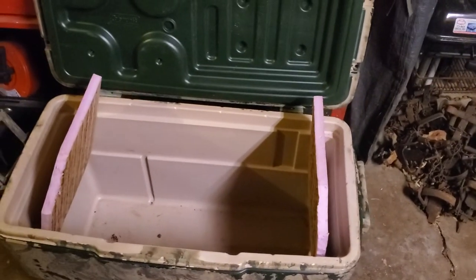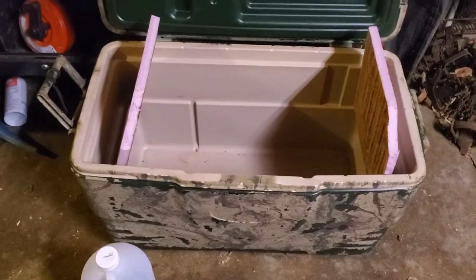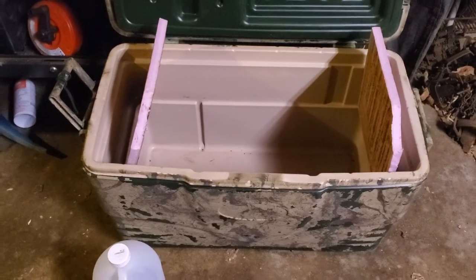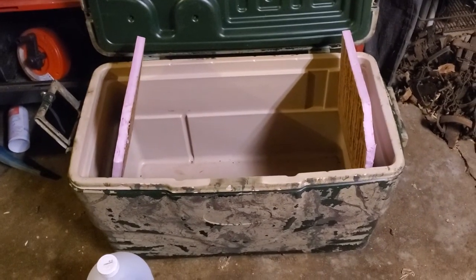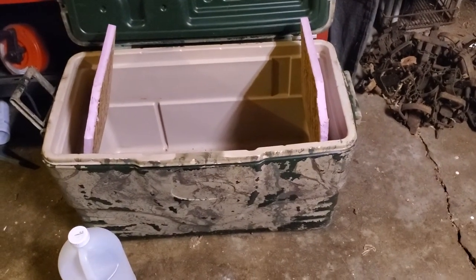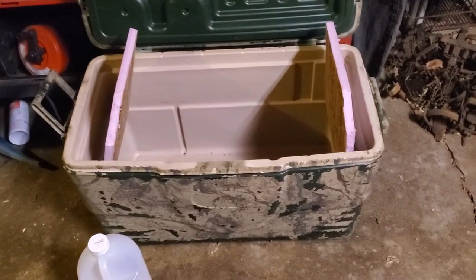Really, all I use this for is for ducks. I've got another one for food — this one's kind of grungy, it's a fish and duck cooler, but that's what it's for. Who the heck needs four-hundred-dollar coolers? Come on, man.